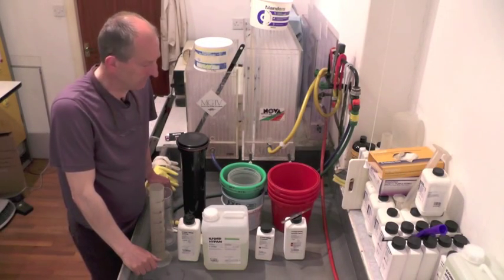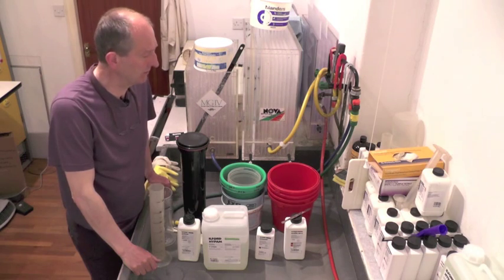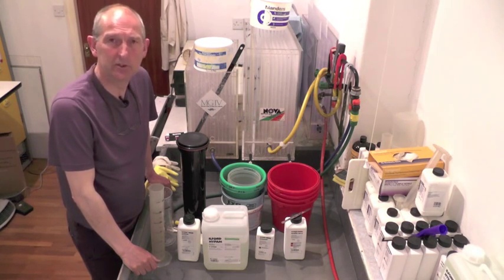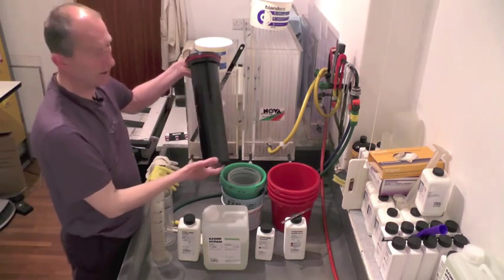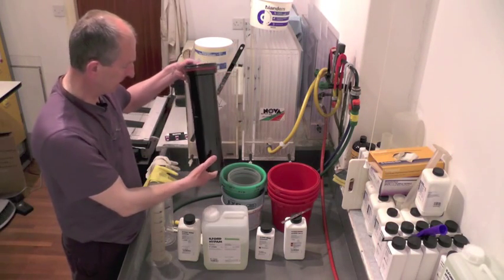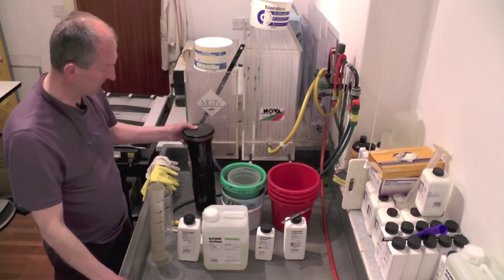I am Dave Butcher and I'm just going to show you how I will process some medium format roll film, which I've already loaded into this Patterson tank which takes five films at a time.